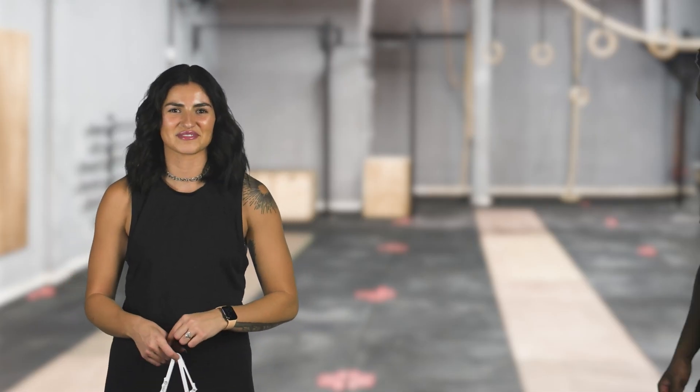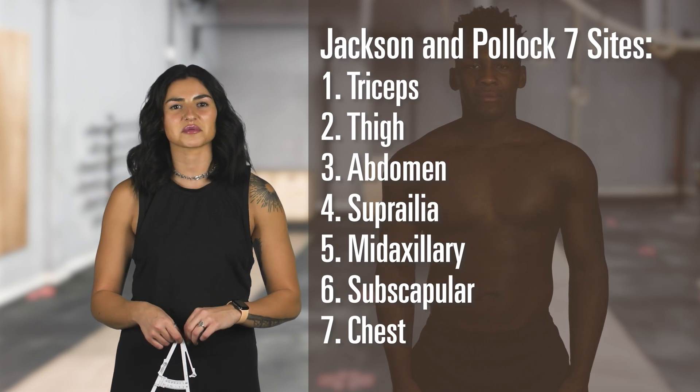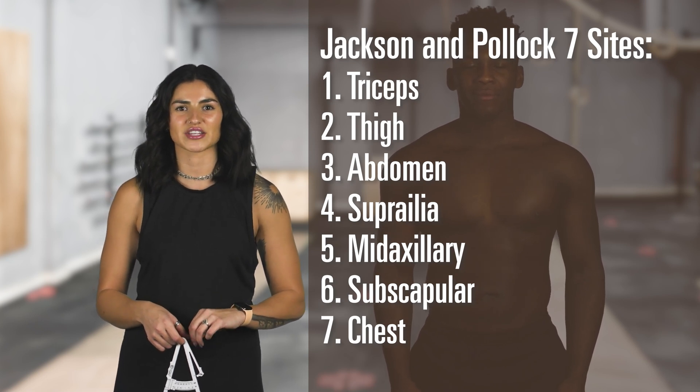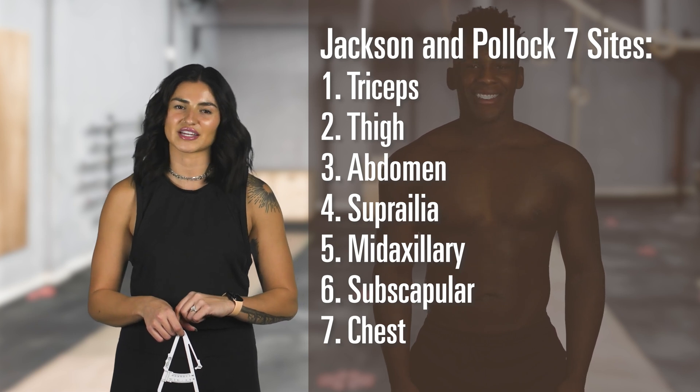Helping me today is Mitchell. For our body fat percentage, we'll be using the Jackson and Pollock 7-Site Formula. This means we'll be testing seven skin fold sites: the tricep, thigh, abdomen, suprailiac, midaxillary, scapula, and chest. Here is how you test every site.